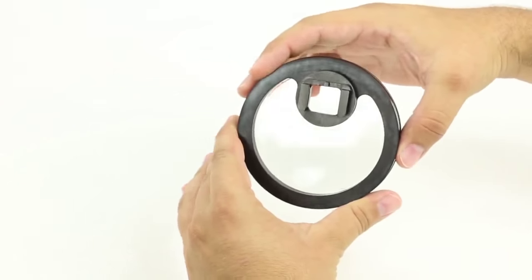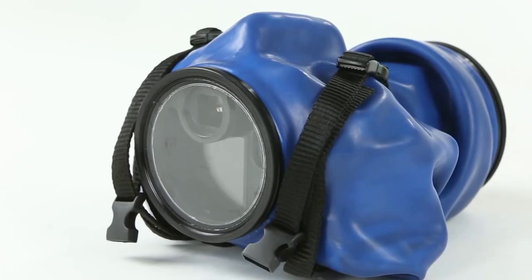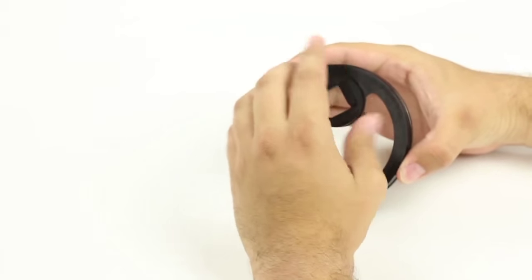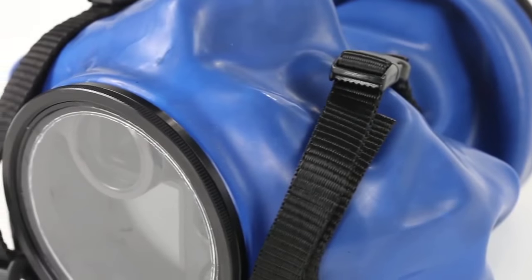The LCD viewfinder gives access to your camera's LCD screen and native viewfinder for shooting stills or video. Since it mounts on the camera's viewfinder, this piece is specific to different cameras. If you have multiple cameras, you don't need to double your purchase — you just need different viewfinder adapters.